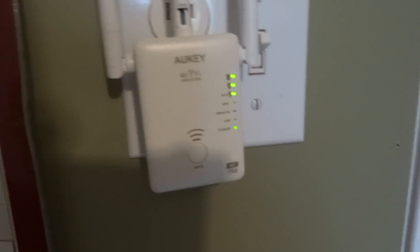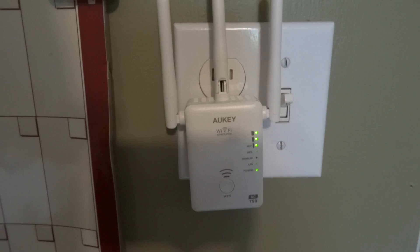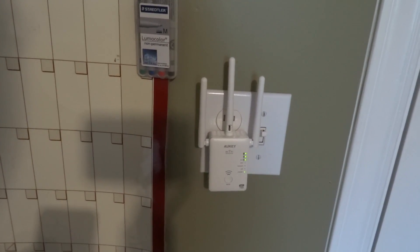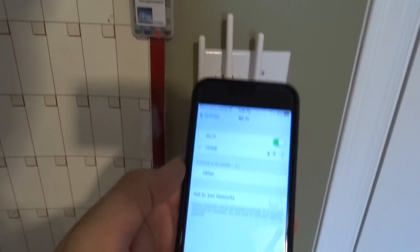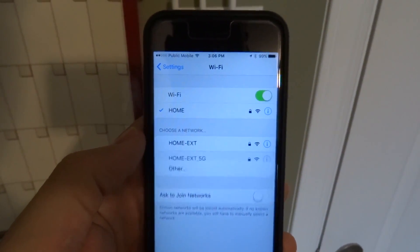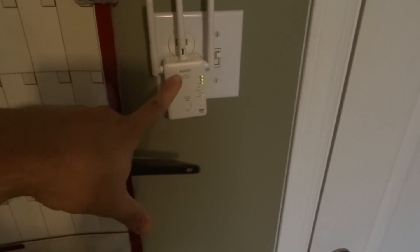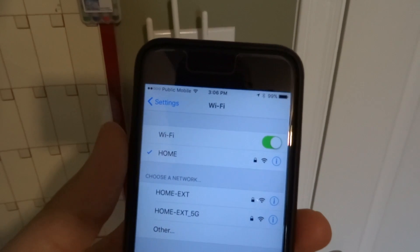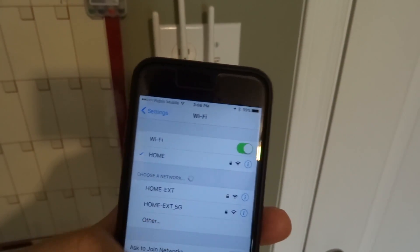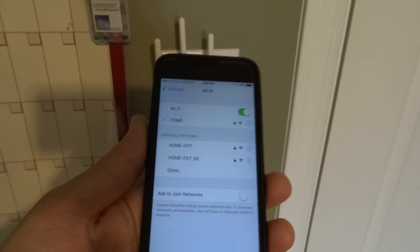It's connected and sending out a good signal — it's on the internet and ready to go. Now if I look on my phone there will be additional access points, and there we've got 'Home Extended' and 'Home Extended 5G,' and that is coming from this device. I have my devices in the back room set to pair to these extended networks — all set to pair to the 5 GHz network.